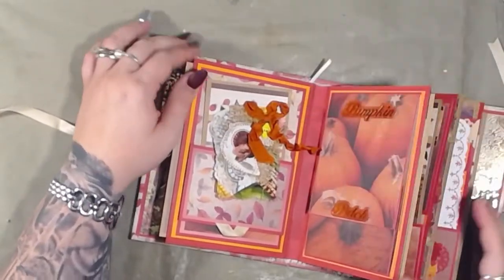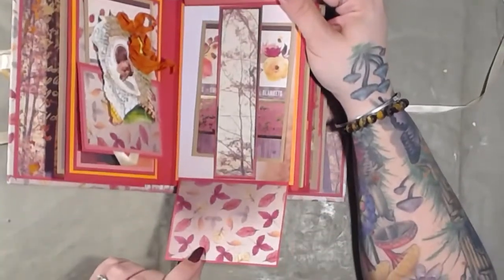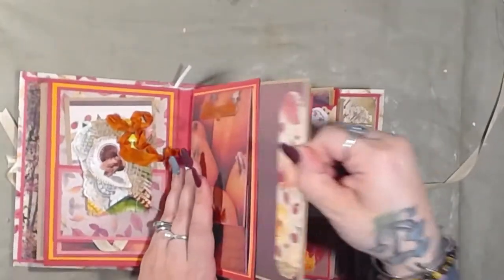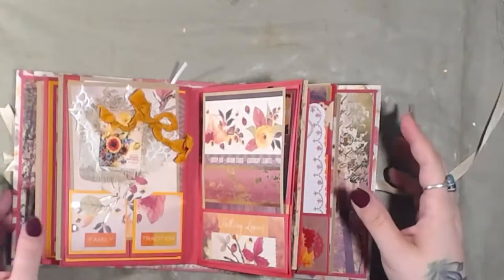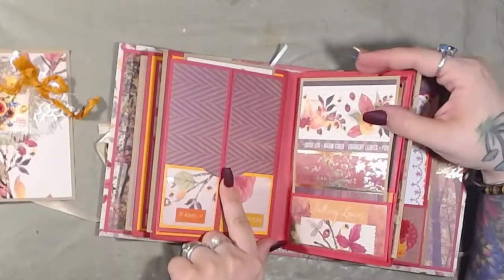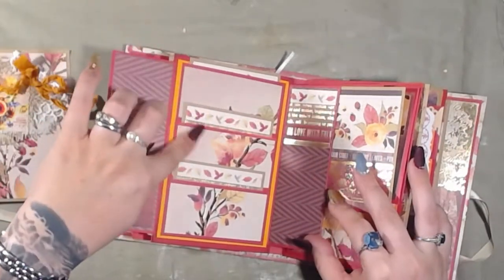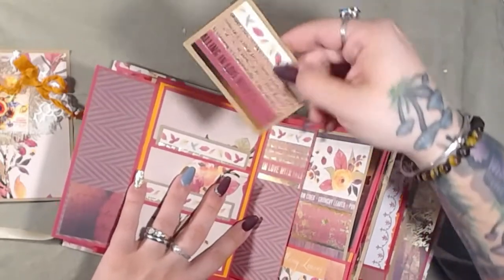This side here is a flip-up, flip-down, belly band, photo mat, and photo mat — and another card. Also a photo mat/journaling card combination. That one is magnetized, and then another journaling card here. As you can see, there are a lot of places to write as well as put photos, which is why I love making photo albums. Here's another journaling card and photo mat, and each pocket has its own photo mat.